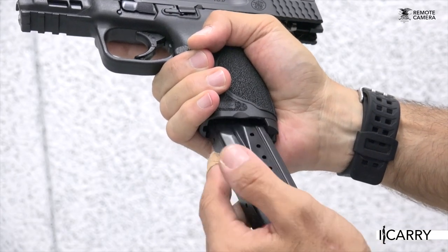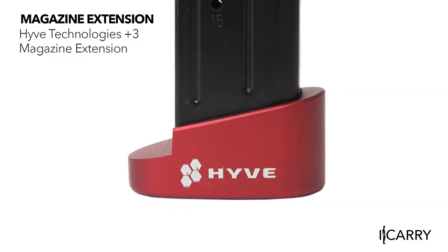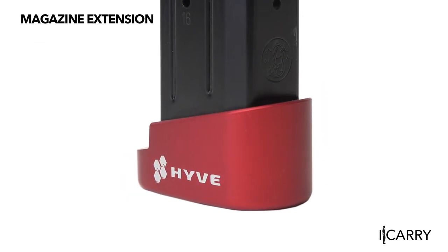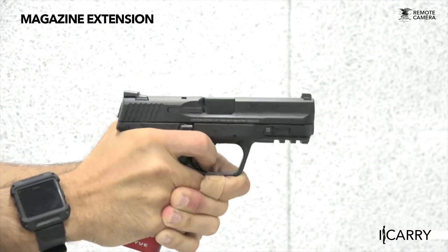Going from the full-size M&P to the Compact comes with the capacity loss of two rounds. This can easily be overcome with the Hive Technologies Plus 3 magazine extension, which replaces the existing base plate. There's even a small set screw to make sure the magazine extension stays in place. While it does add a bit of heft, that's an easy trade-off for the peace of mind the extra rounds offer.